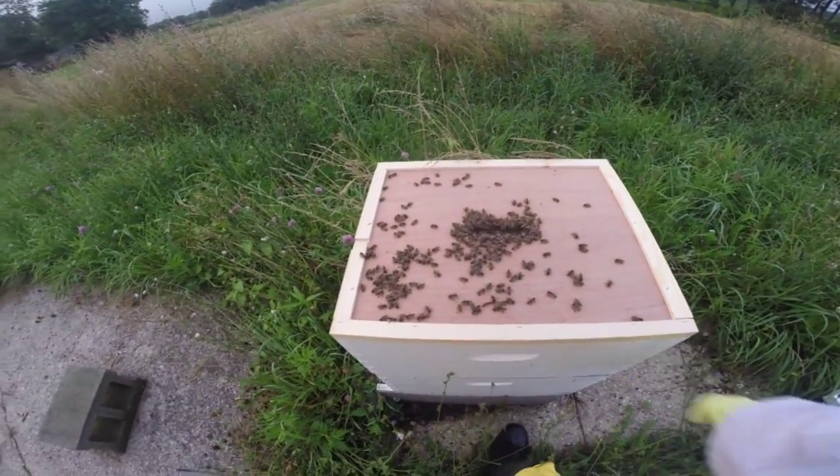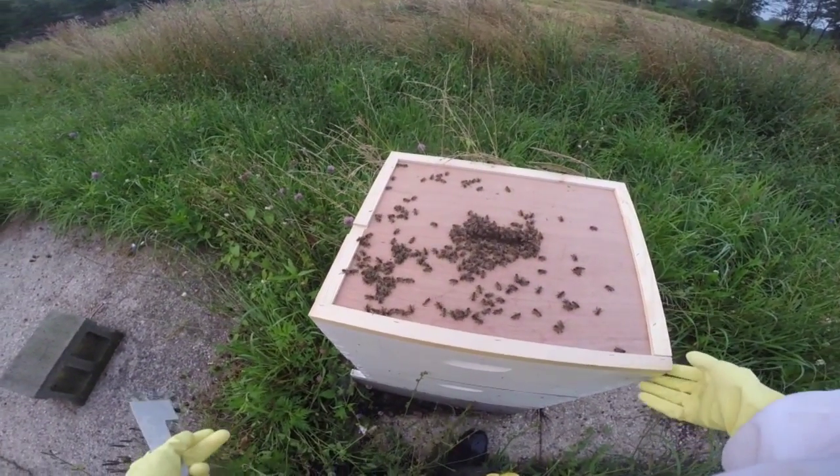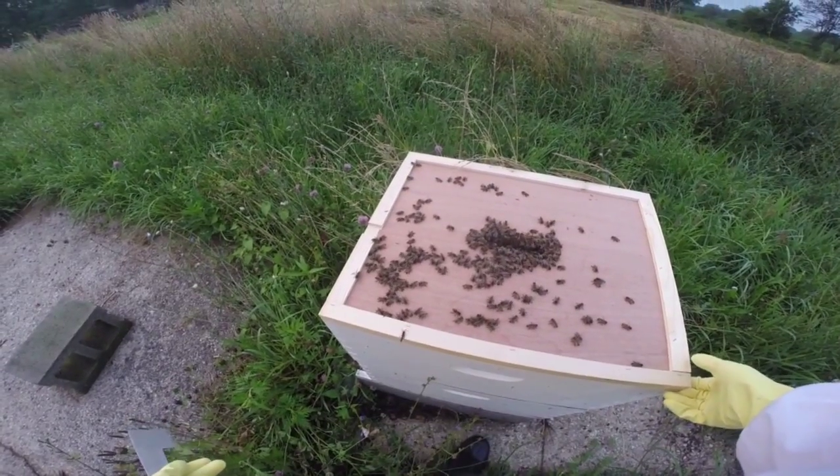Oh yuck. All these earwigs have gotten in. Looks like they're getting stung though. The bees don't like them.